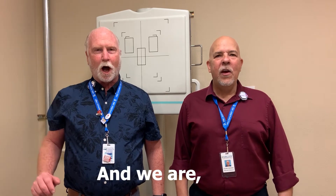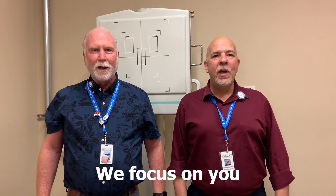Hello, I'm Glenn. And I'm Brent. And we are the Penumbra Brothers. We focus on you.